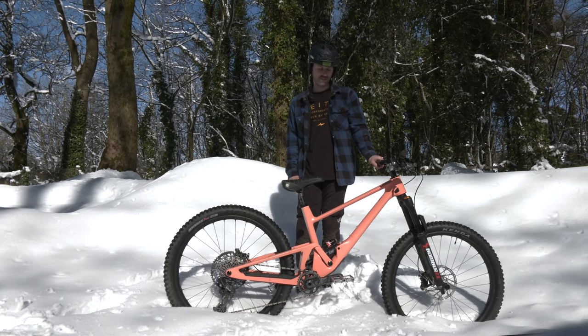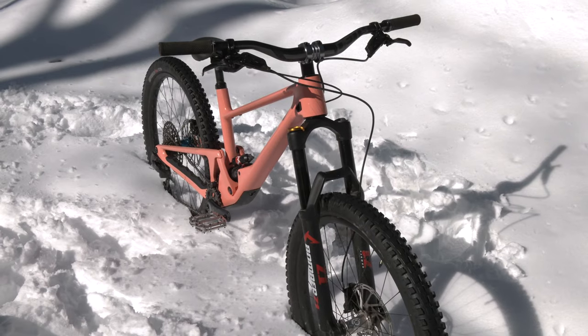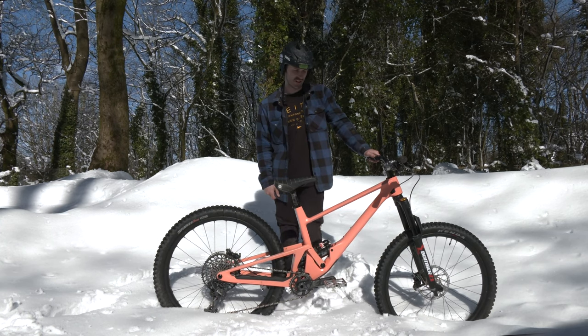Tyres are super hard — 45psi tubes in. That's my rig. Loving this bike, loving how versatile it is and all the different things I've already done on this one frame.